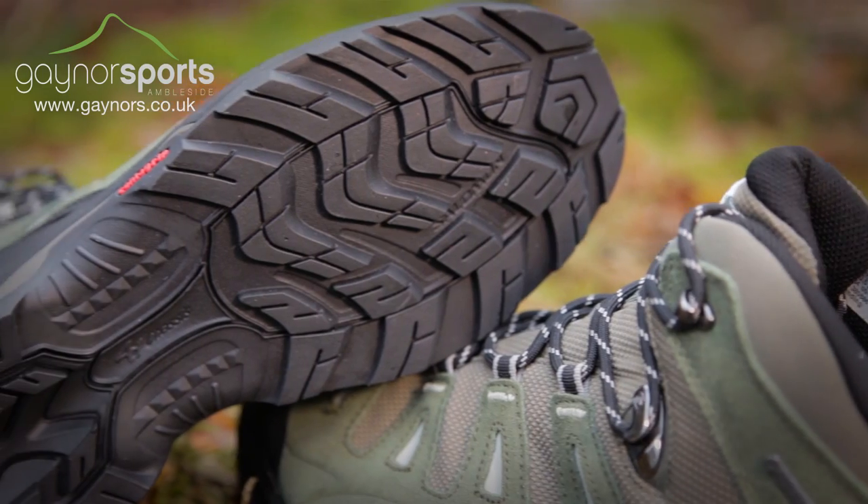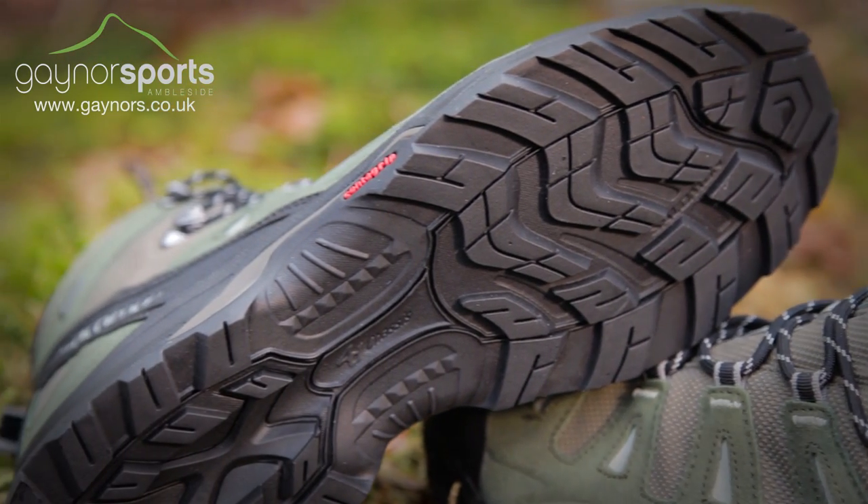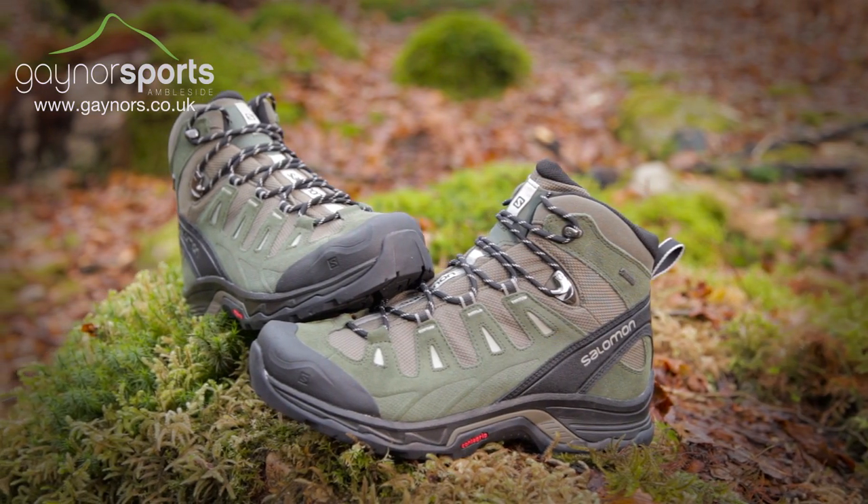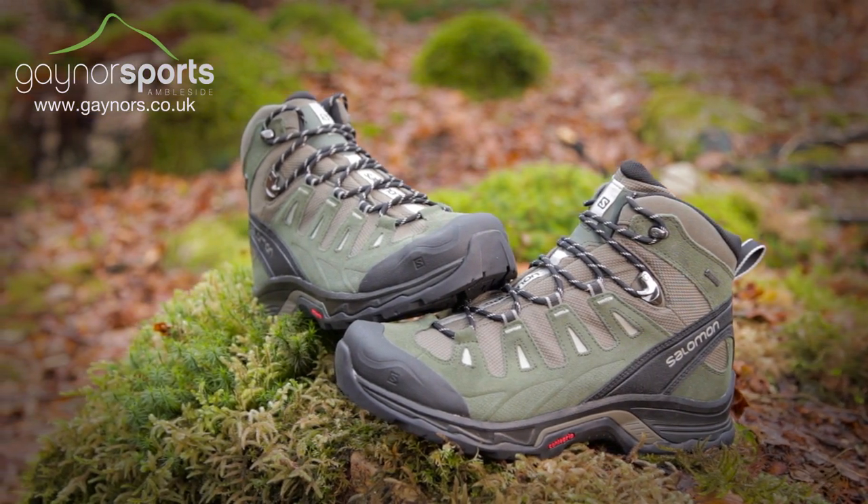The outsole is made from a counter grip rubber for excellent traction on a wide variety of terrains. The Quest Prime is perfect for lightweight stability in the hills.